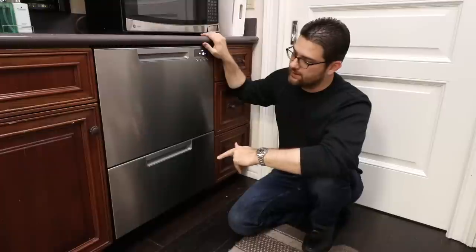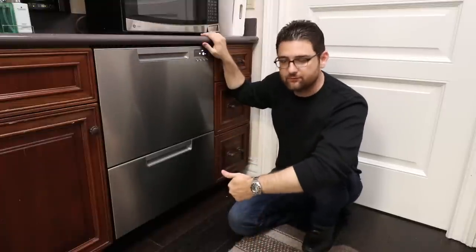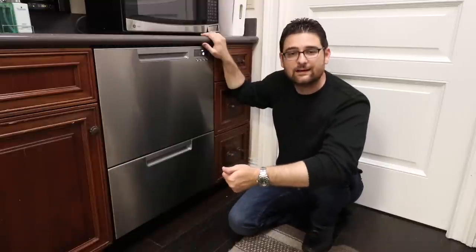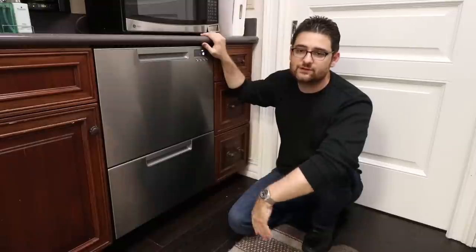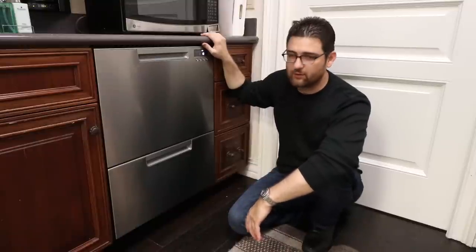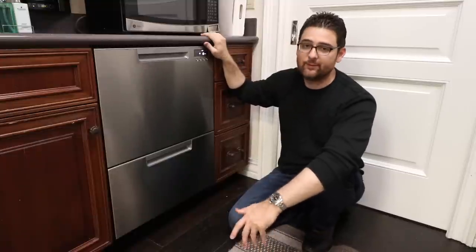They make both a single and a double, and a whole bunch of different variants. This particular model comes in three different finishes. The stainless steel which you see here, and it also comes in a beautiful black and white color. Both of those finishes are actually really impressive for the price point that they're at. They both look like extremely high-end finishes, which we're very happy about.